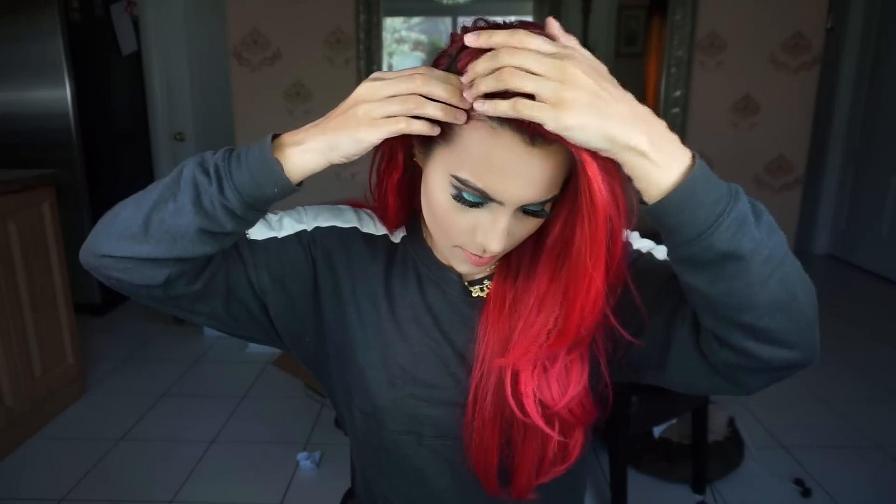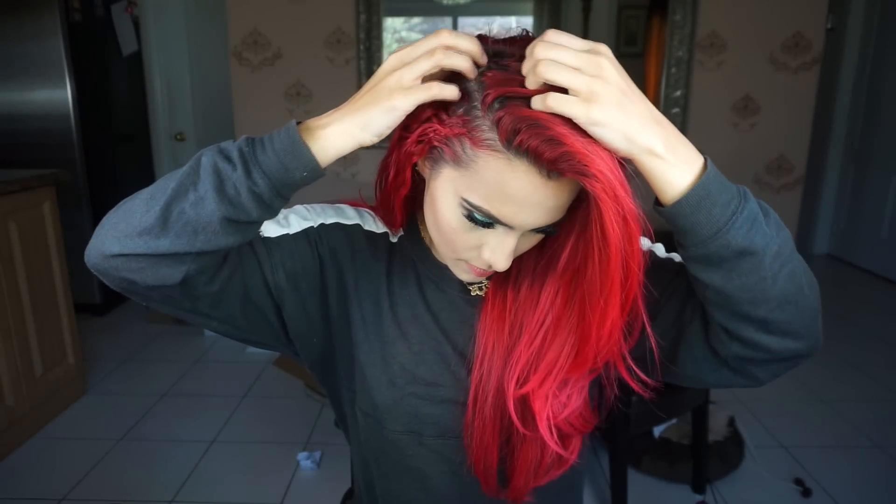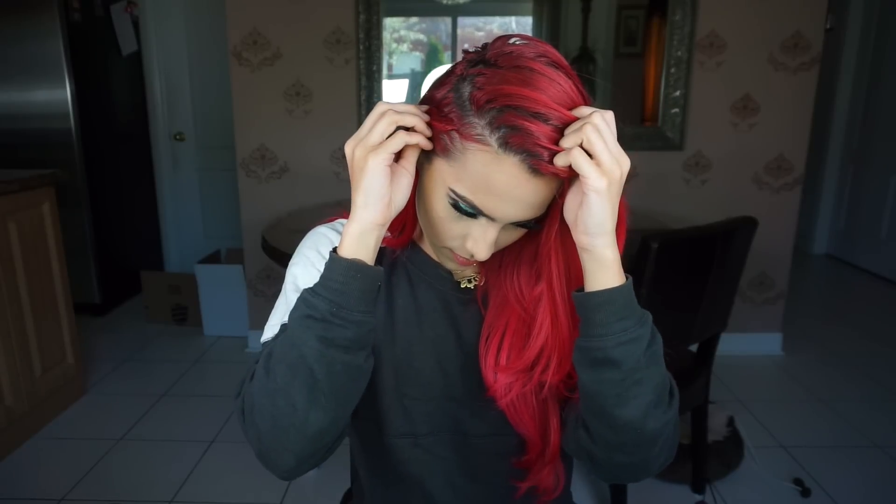Hi guys, I wanted to quickly share this new hair tutorial with you guys — it's another braided one of course. I promise my how-to French and Dutch braid video is gonna be out very soon, it's just taking me a little bit to get it recorded. Anyway, we're gonna start off with a side part.